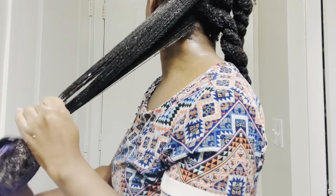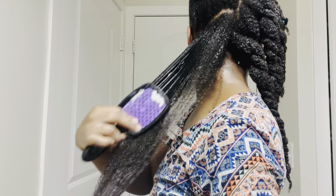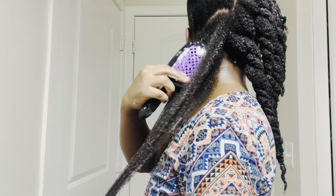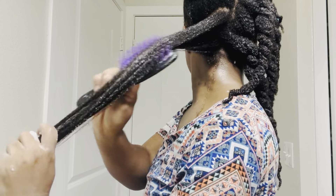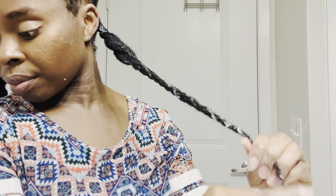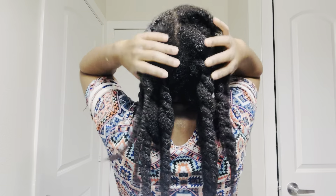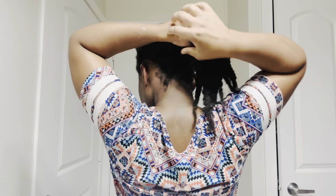I typically start from the ends and gradually make my way up. It felt really nice on my scalp — I loved being able to run the brush through my strands without getting caught. I went through each section a few times before I was satisfied. Ladies, I just want to remind you to please take care of your hair. Your hair is God's design — he created it for you, it is a beautiful accessory. Please take care of it and give it all that it needs and you will see a difference.